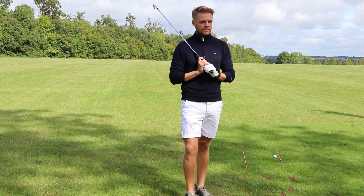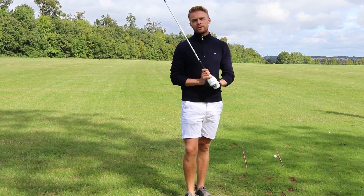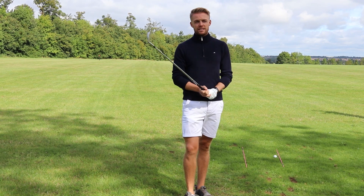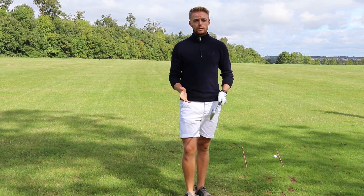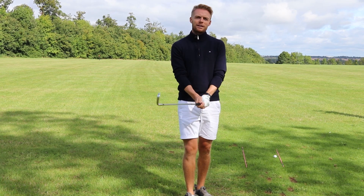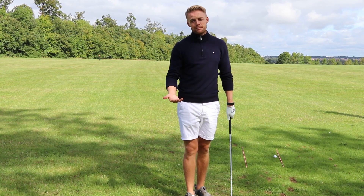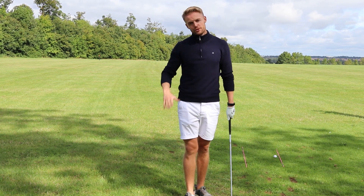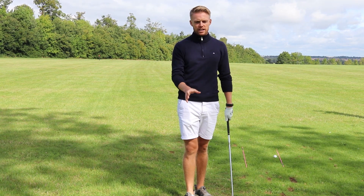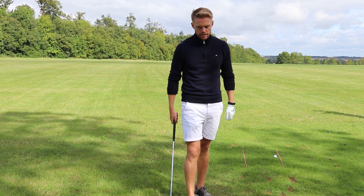Believe it or not, I see a lot of players who come to me after 20 years of playing golf and their grip is all over the place. What they end up doing is finding a way to make an awkward-looking grip functional. But what I would say is: before you get to that point, nail it first. Before you really get into golf, make sure you've got your basics in — and grip is one of them.